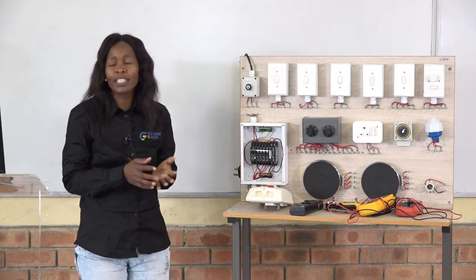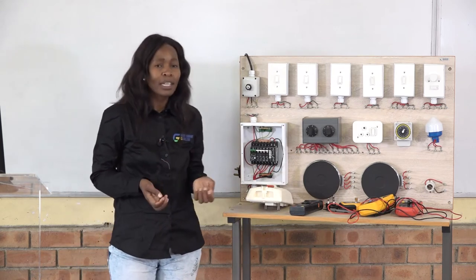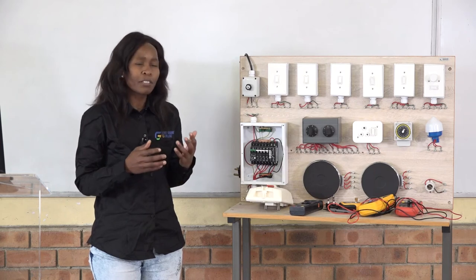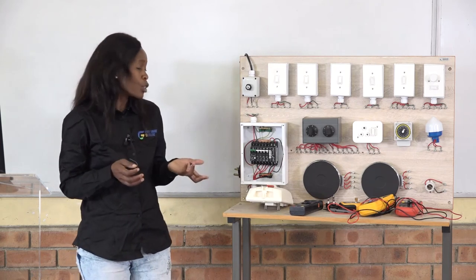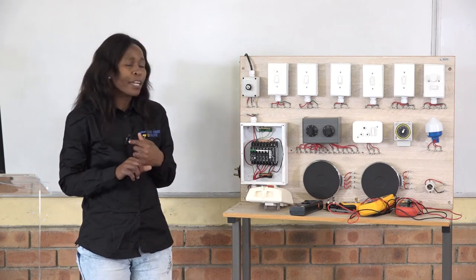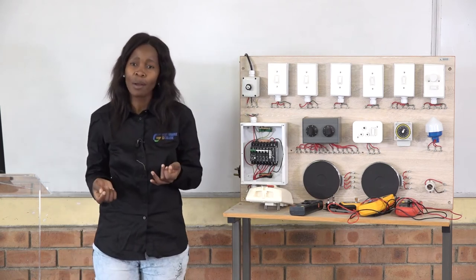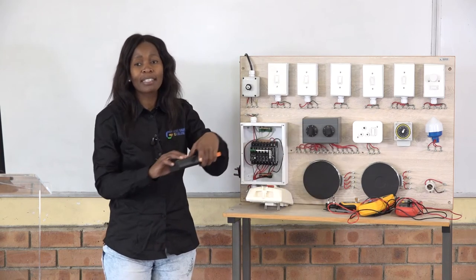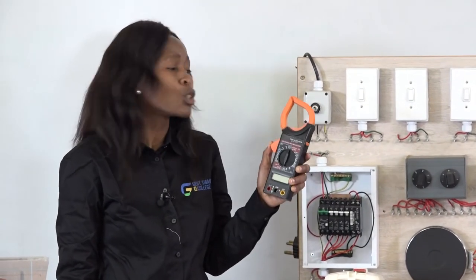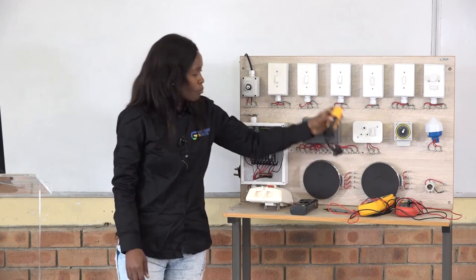We will now go into details about using instruments. I have with me some of the instruments used to test wiring installation. There are seven different types of instruments we'll be using. We have a multimeter, a megger — also called an insulation tester — and a clamp-on meter. What I'm holding in my hand is the clamp-on meter, which you use to measure current.